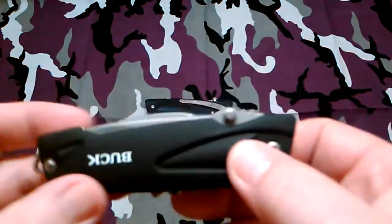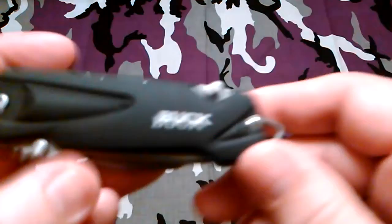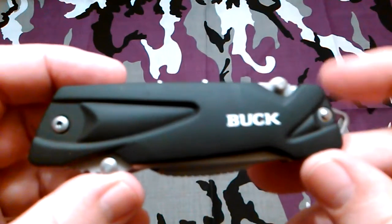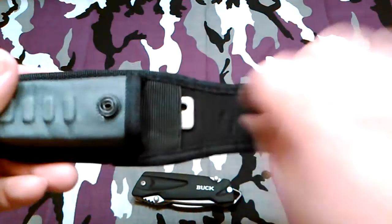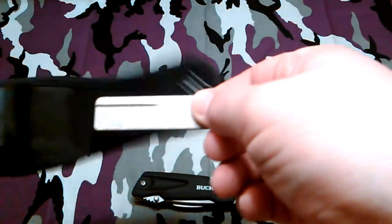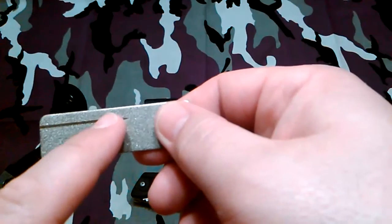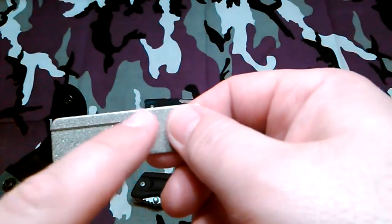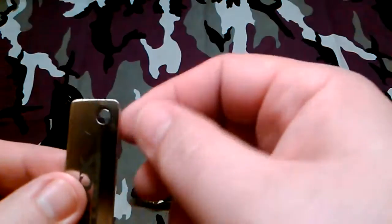Just wanted to throw this out there — this is the Buck 732 Extract Fin, F-I-N, if you're interested in this one. And one other thing: the sheath comes with a little pocket diamond sharpener. It's even got a groove for fish hooks and stuff like that — you can do darts or whatever you want. It says Buck Knives on the other side and it's even got a little lanyard if you want to put it on a keychain. I thought that was a nice little addition.